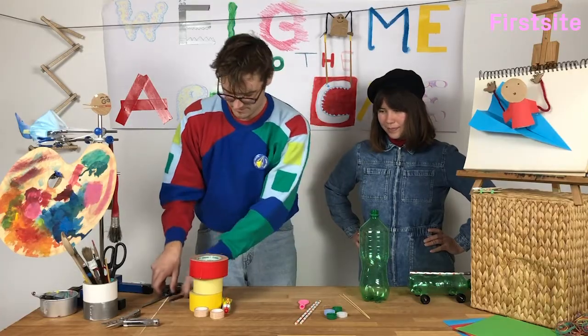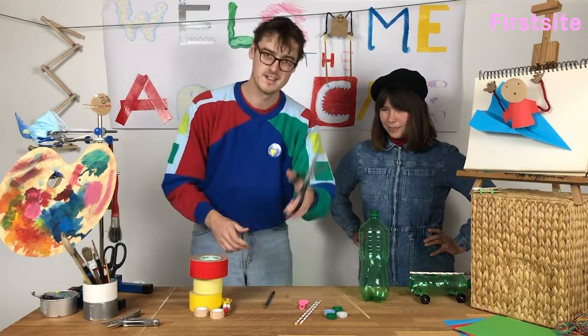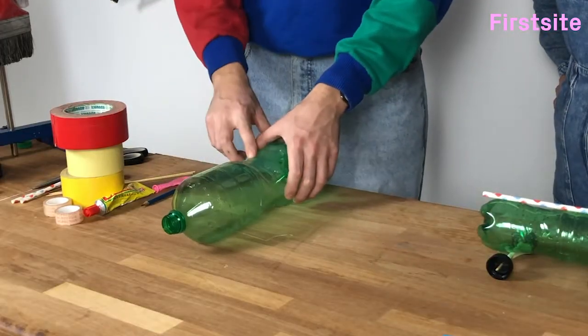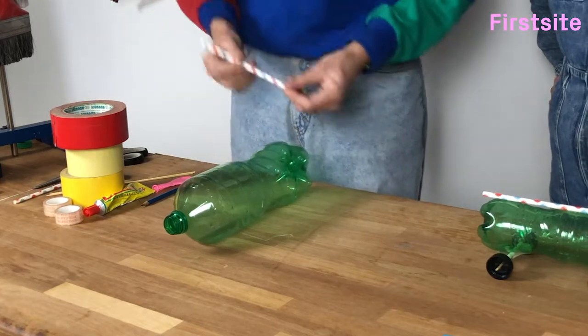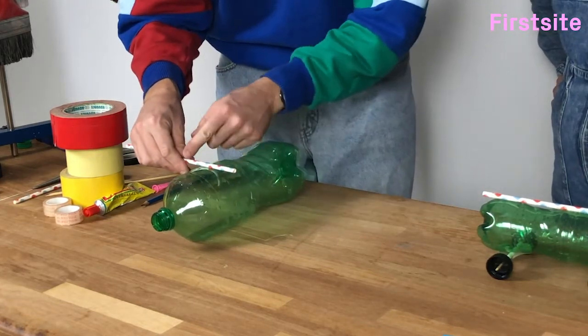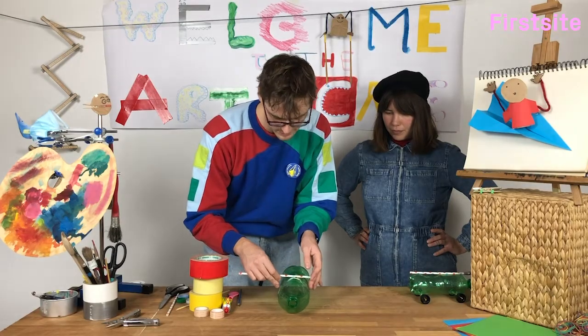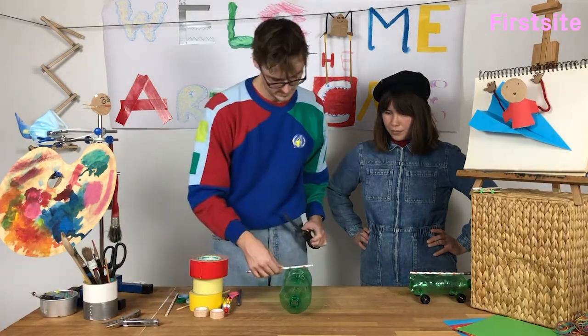You'll want some tape or glue, a sharp pencil and some scissors. What we'll do first is we'll take one of the straws and we want two pieces of straw about as wide as our bottle.